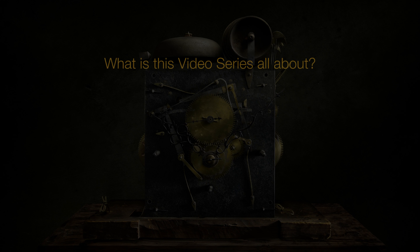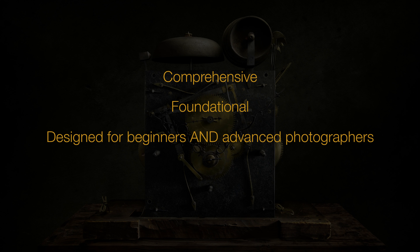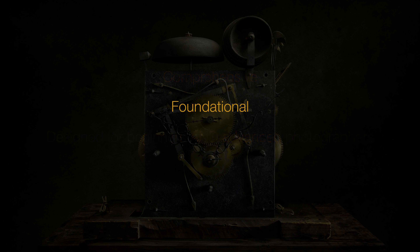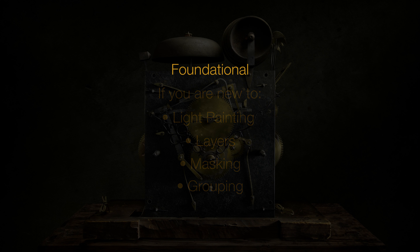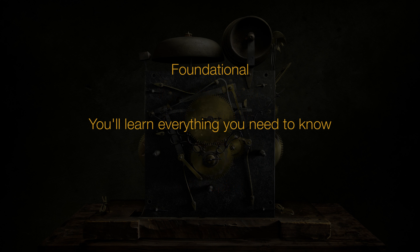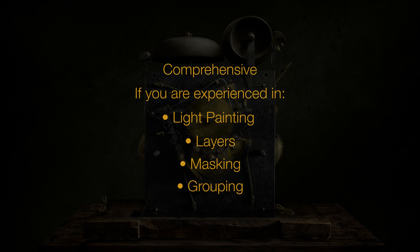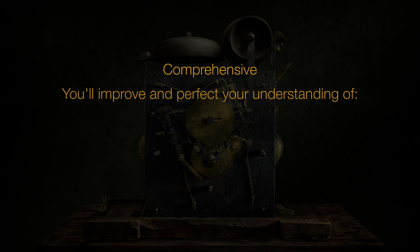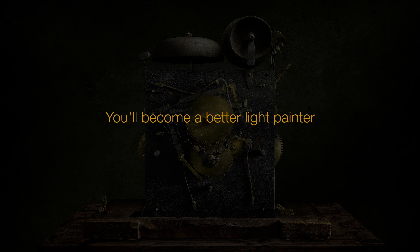So what is this video series all about? I refer to this series as being both comprehensive and foundational. This course is designed for both beginners and advanced photographers. If you've never light painted before, and even if you've never used Photoshop's layers, masking, and grouping before, this series will teach you everything you need to know to make beautiful light painted images. And even if you have light painted before, and even if you are an expert at layers, masking, and grouping, my approach and the specialized masking techniques I teach will elevate your understanding of light painting and the way you look at light and think about dimension in photography. And you will become a better light painter.